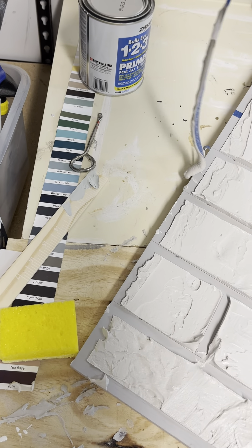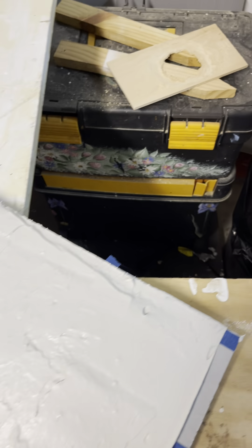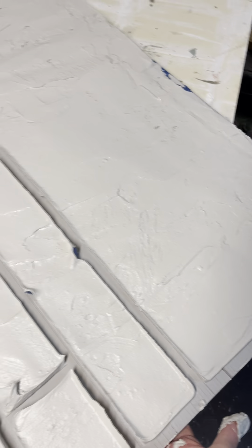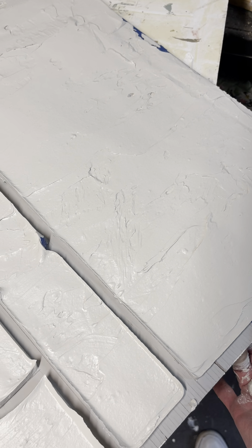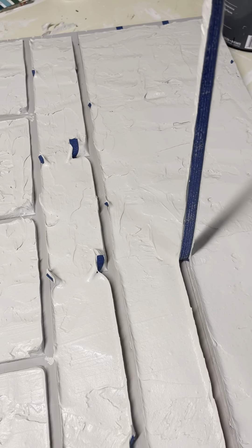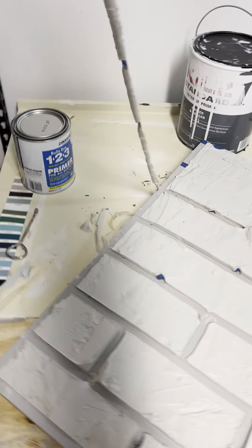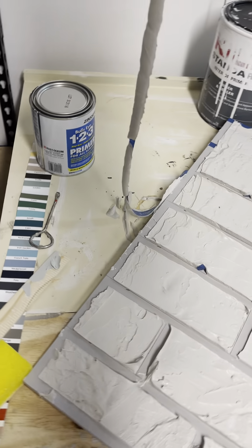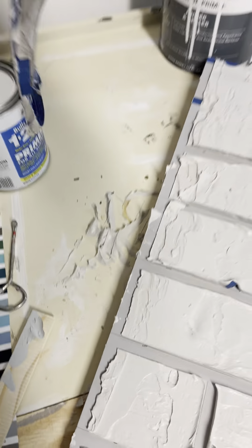When the primer dries — which usually doesn't take very long, give it a few hours or so — then you go in and paint. You can paint the bricks all the same color, you can paint them different colors, you can whitewash them, which is what I'm going to do to this one. Or, what I did to my arches, I painted each individual brick — I just kind of blended colors and put them on in random places — and I painted however many thousands of bricks I have. Then I went and whitewashed them.